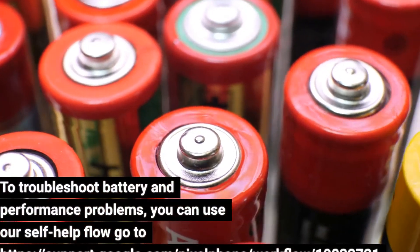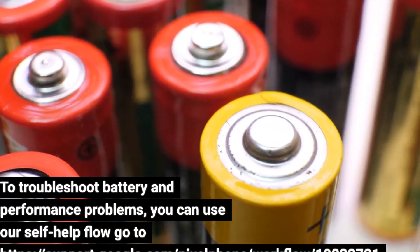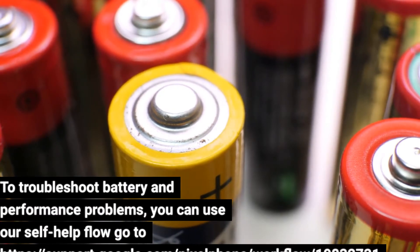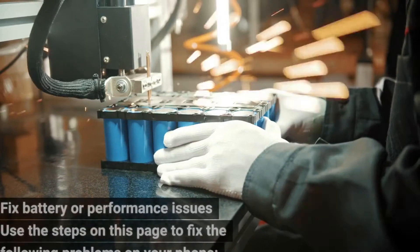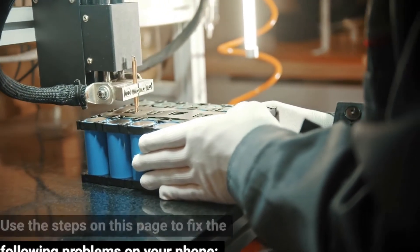To troubleshoot battery and performance problems, you can use the self-help flow at https://support.google.com/pixelphone/workflow/10832731. Use the steps on this page to fix the following problems on your phone: won't turn on, has a black or blank screen, or turns on but immediately turns off.